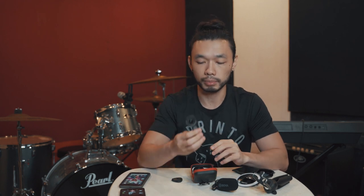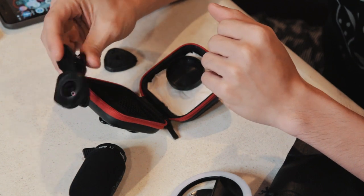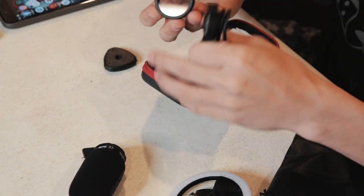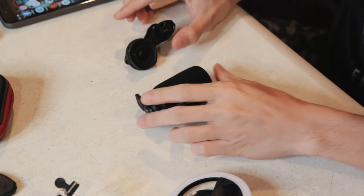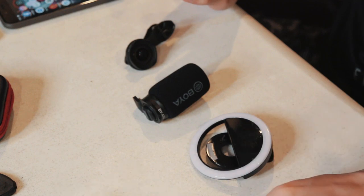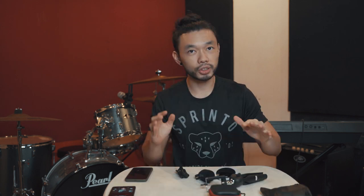I think meron na rin naman sa Shopee nito. The brand is Apexel. And actually, meron na ring kasama — yung mga accessories. Ito na yung kit natin — the wide-angle converter. So we have the mic, the light, and we have this mini tripod. You can get all of this for 2,000 pesos. Setup na natin.